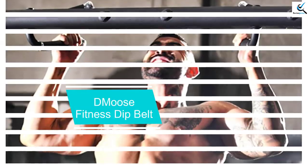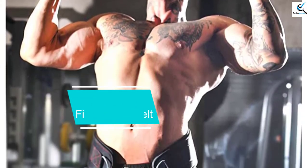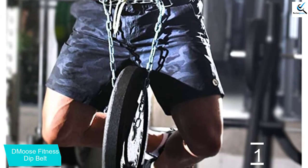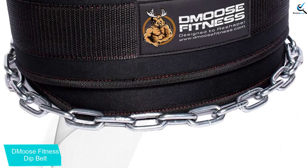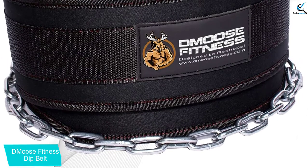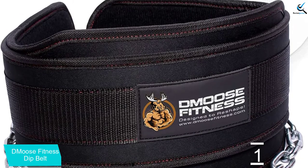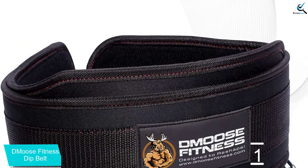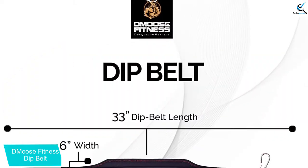And finally at number 1, D-Moose Fitness Dip Belt. This is a quality universal weight lifting belt built using reinforced strong craftsmanship. It has a wider resilient design, which makes it a perfect selection for every user. The quality neoprene breathable material makes it great for enhancing both stability and strength. It also has a classic comfortable unbeatable style so that it perfectly suits your gym or home needs. The lifting belt features a large 36-inch heavy-duty steel chain for added support and safety.